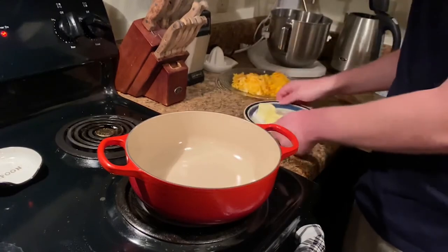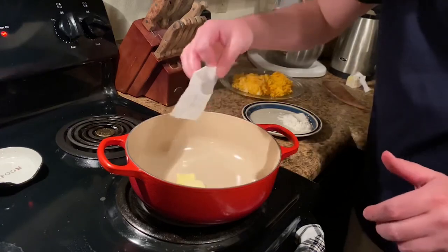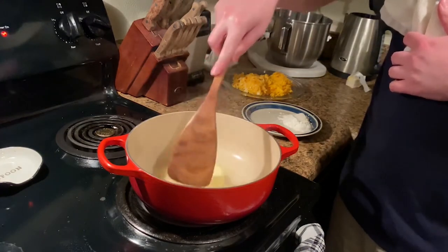Let's take the two tablespoons of butter. Johnny Clyde doesn't cook the wrapper too! Your butter is melting there — just get it going, get it melted.